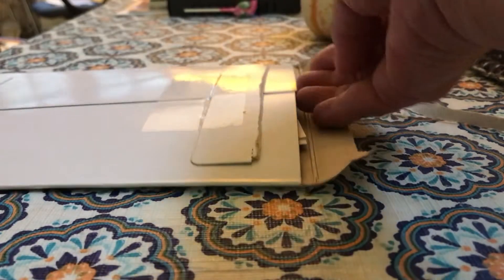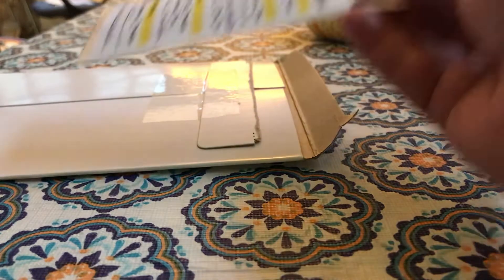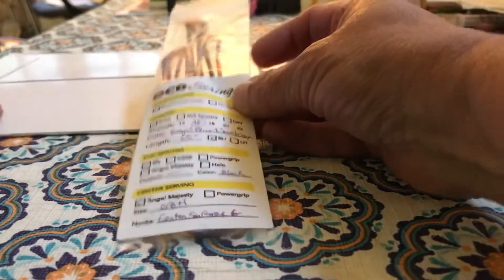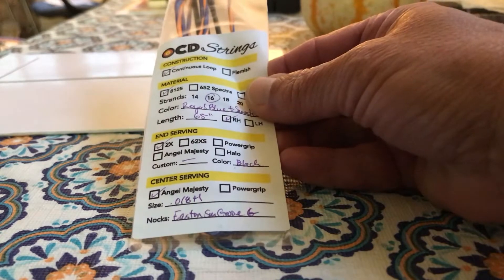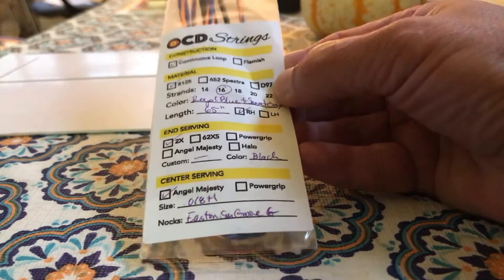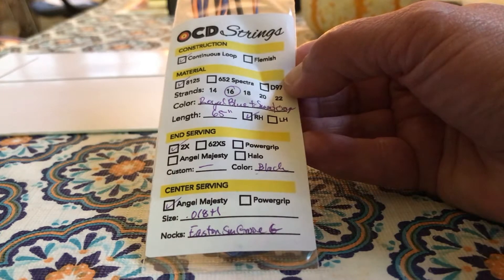Drumroll. What do we have here? Oh, looky there — we have a string. I know exactly what it's made out of, how it's made, the length.